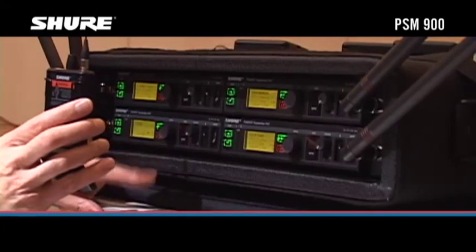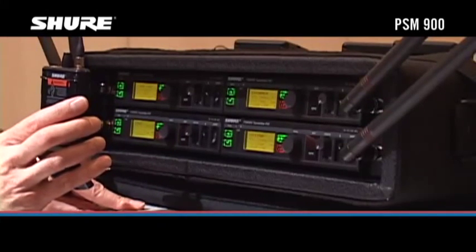Repeat the process with any additional transmitters in the same frequency band that you want to be able to monitor.